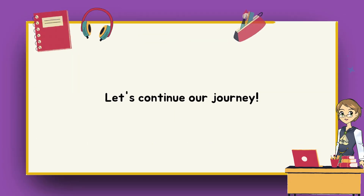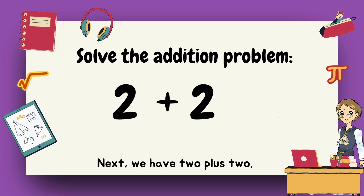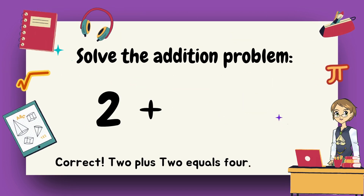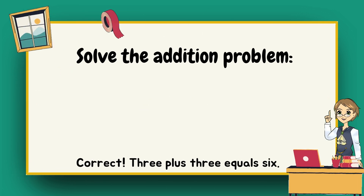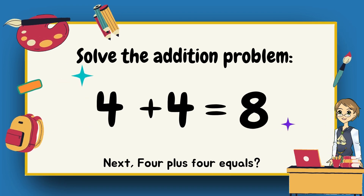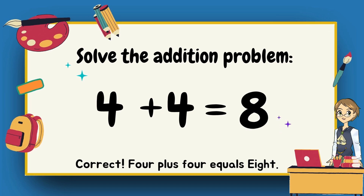Let's continue our journey. Next, we have two plus two. What happens when we add two and two together? Four. Correct, two plus two equals four. What is three plus three? Six. Correct, three plus three equals six. Next, four plus four equals? Eight. Correct, four plus four equals eight.